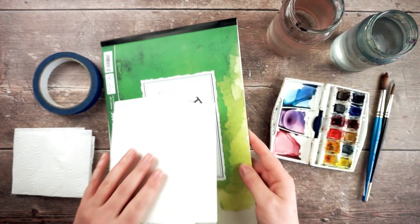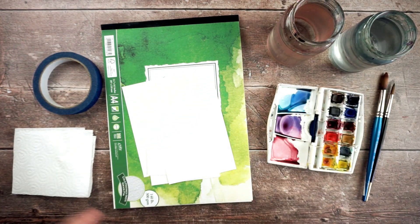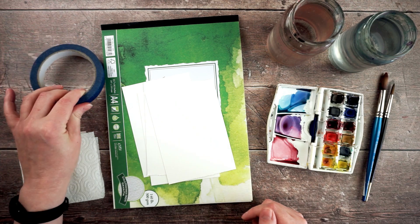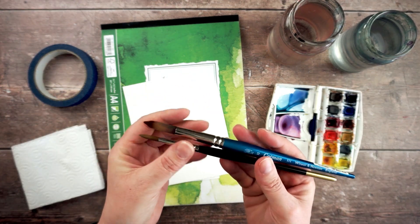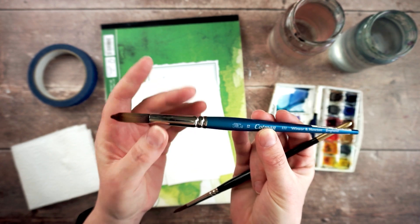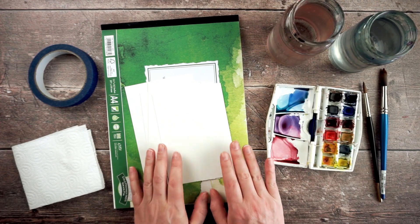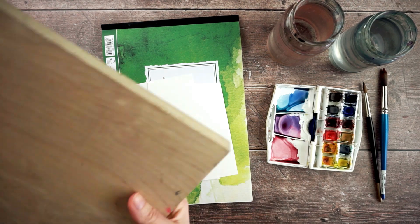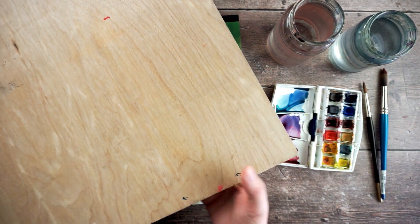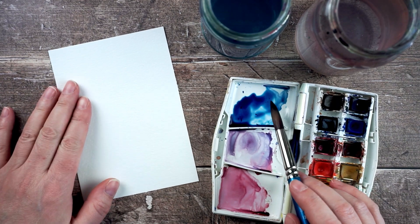I've got my paper, my watercolor paints, two jars of water, a paper towel, some masking tape, and a couple of brushes — a medium size one and the biggest brush I can find, which is a size 12. The bigger the brush you use the easier you'll find this. I've also got a piece of board, which I'll explain in a minute — you just need something solid, flat, and bigger than your piece of paper.